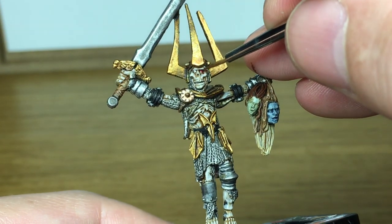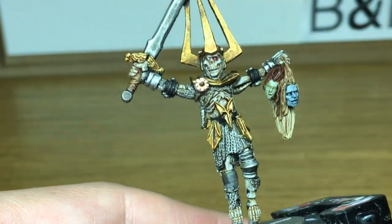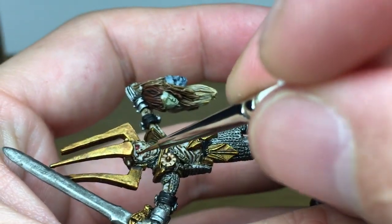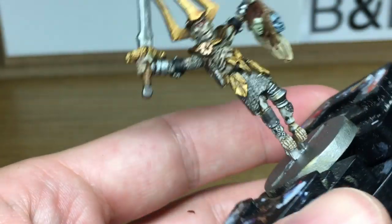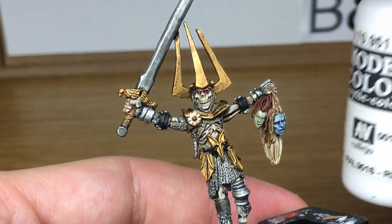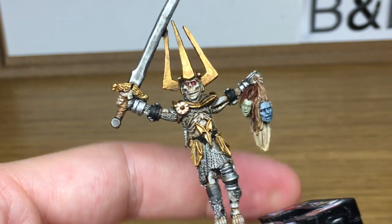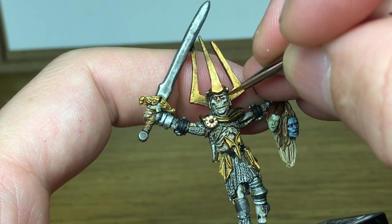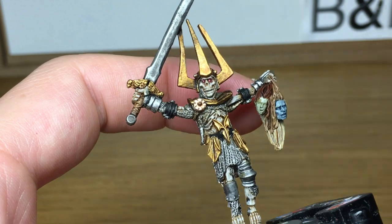Now I'm just going to use a little bit of Citadel Karoburg Crimson and put that over each eye just to redden it down. Once dry, we're going to be using a little bit of Vallejo white just to put a tiny spot of white on each eye. Rather than having the black pupil, the red around the eye and then the white dot gives it a really nice look.